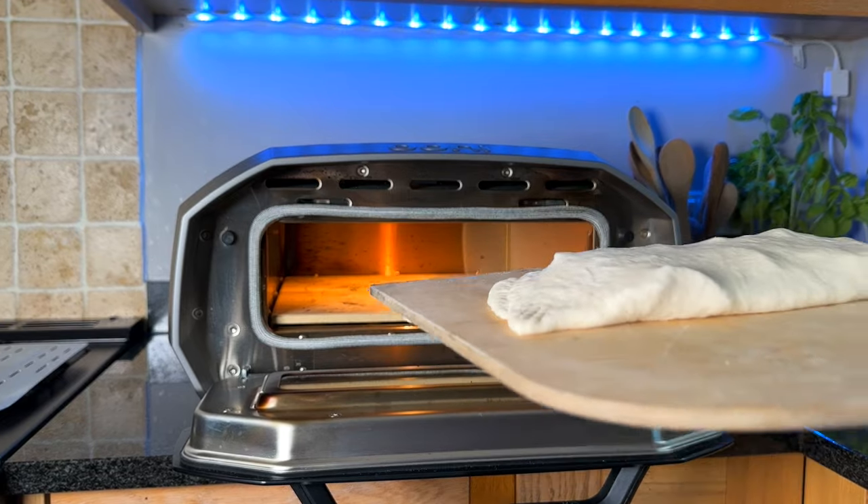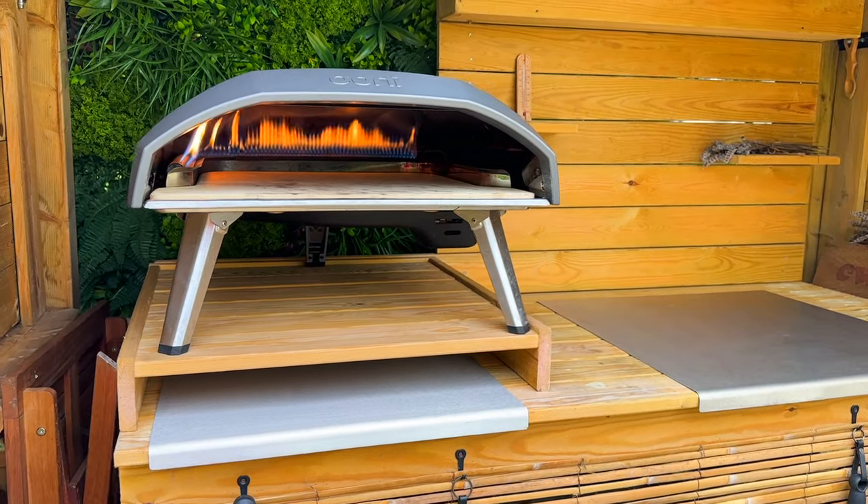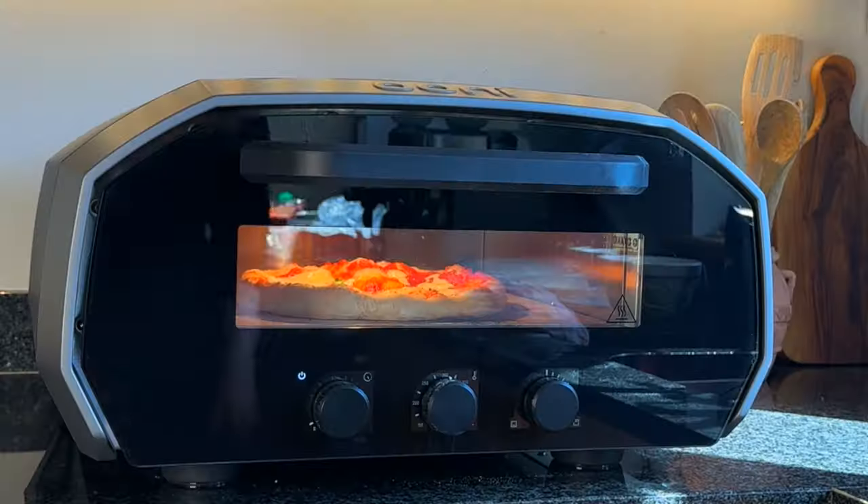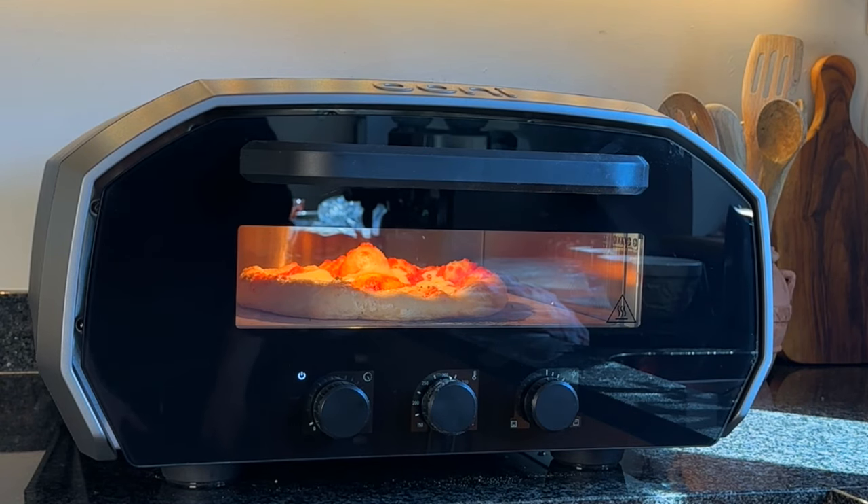I hope you enjoyed this video. Check out my other pizza review videos, pizza cooks, dough recipes — all linked here above and below. Thanks for watching, take care and I'll see you soon. Byeee!